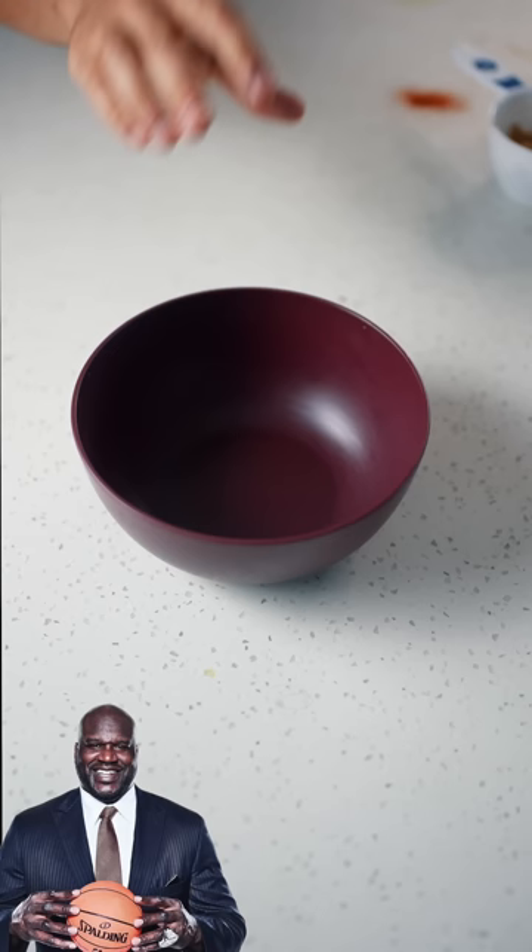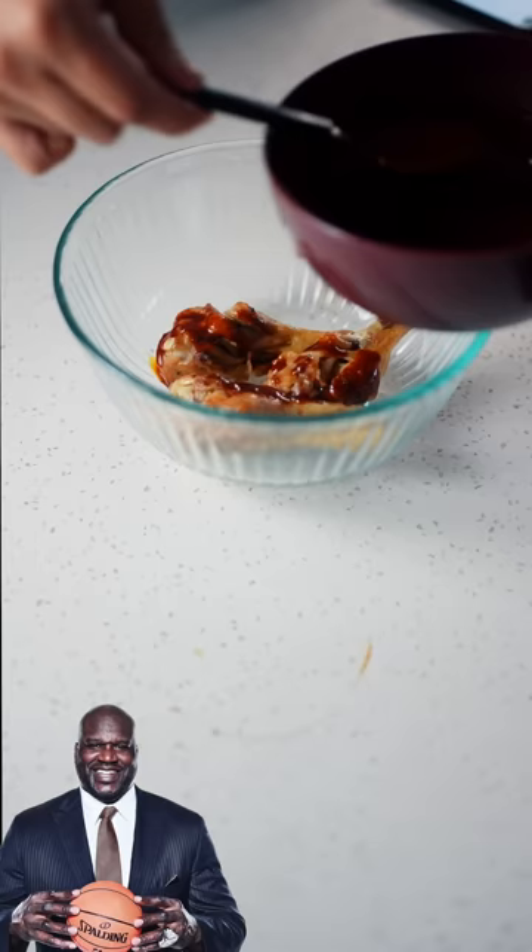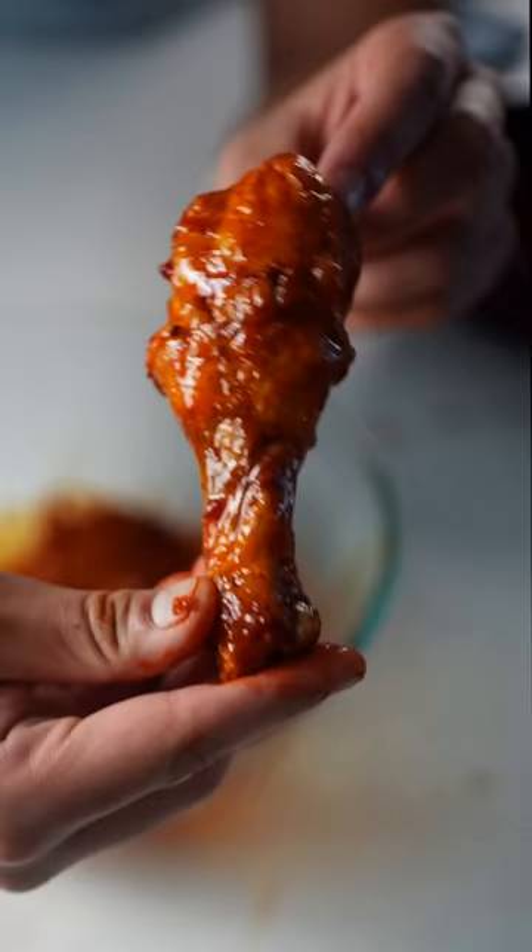Make a spice mix: brown sugar, smoked paprika, cayenne, salt, chili powder, black pepper, garlic powder. Mix. Toss the wings in the spicy oil, sprinkle the spice mix, and toss that around.